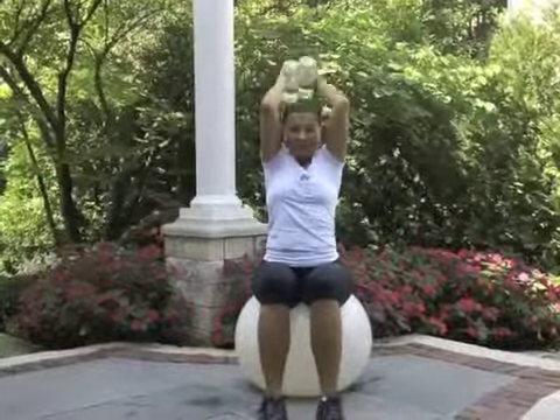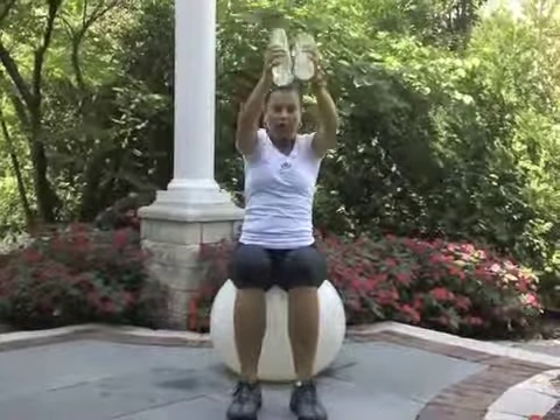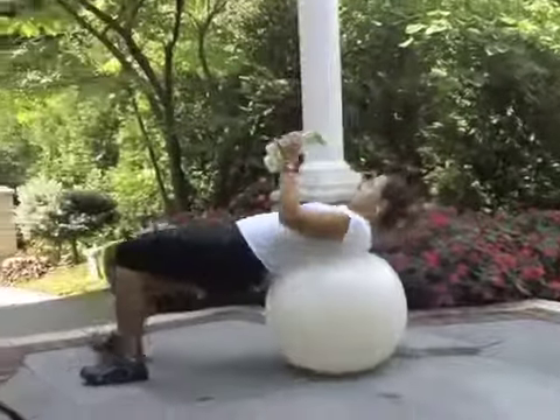Exhale. Don't forget to breathe — exhale as you come up with the hands. We have five more, we're getting there. Two more. Nice. We go to bridge position for chest fly — head on the ball, pelvic up. Let's go, fifteen reps.